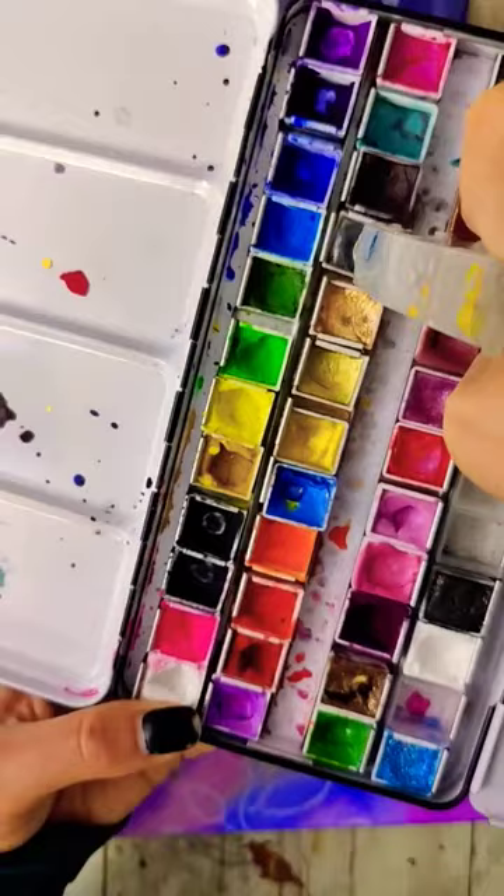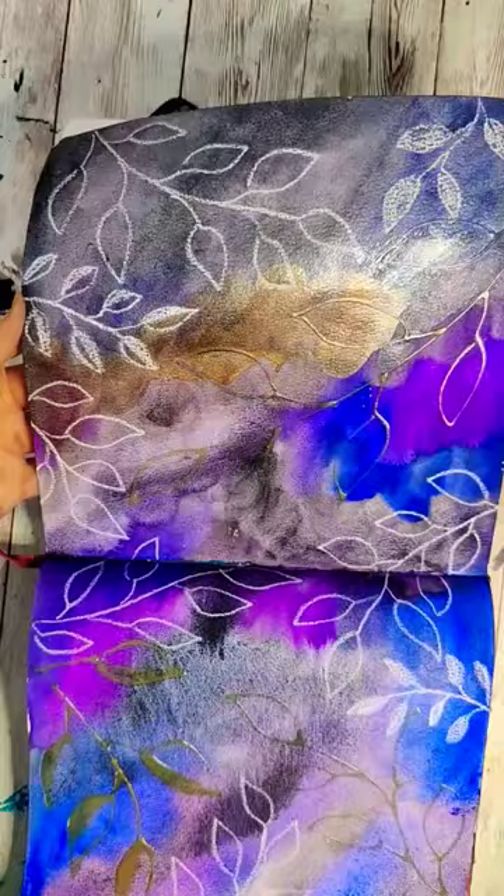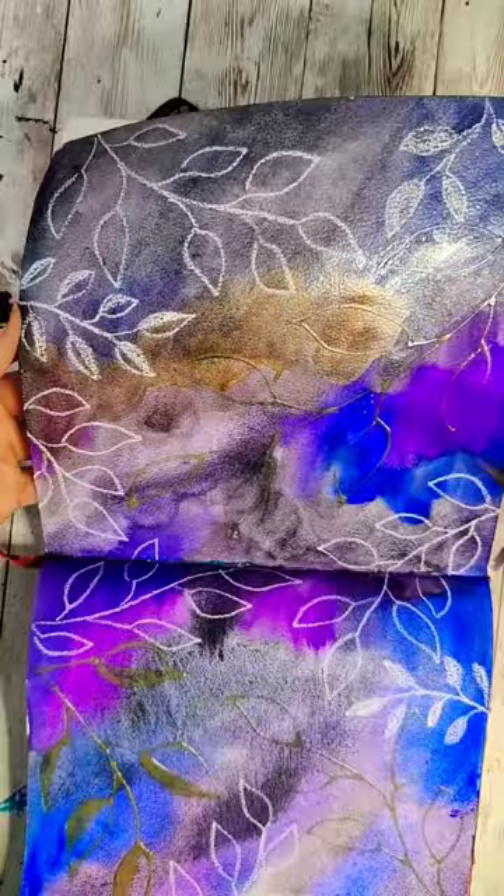Once the masking fluid has dried, you want to paint over the entire thing with metallic colors. I went with a silver and a coppery, kind of an interesting metallic mix. We need to make sure this layer of paint is completely dry before attempting to remove the masking fluid.